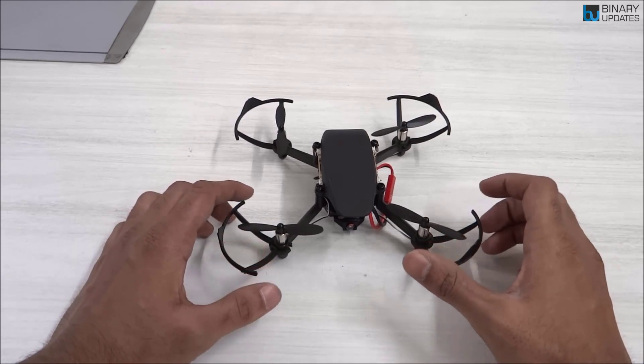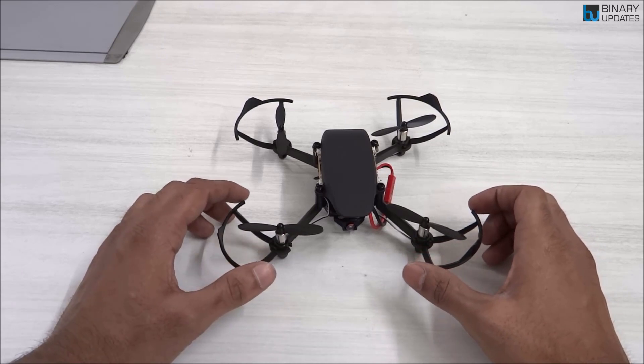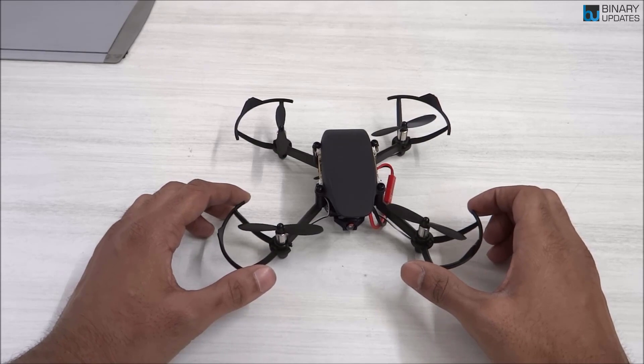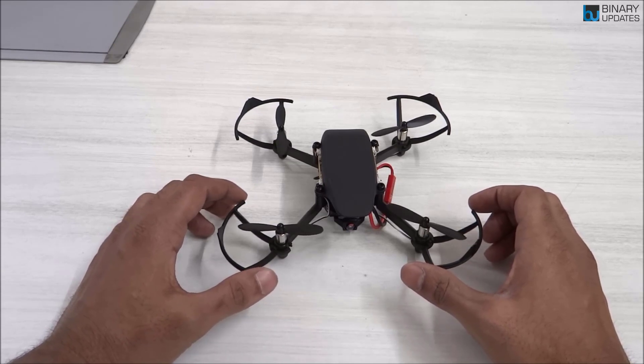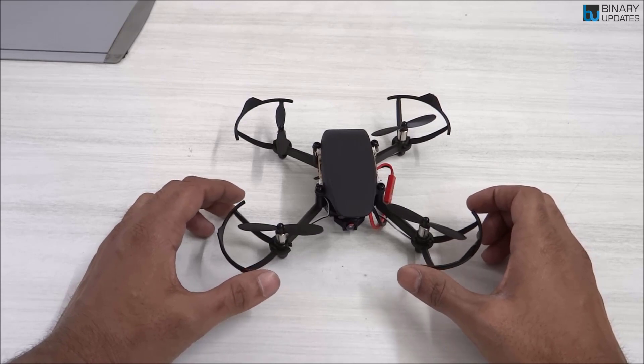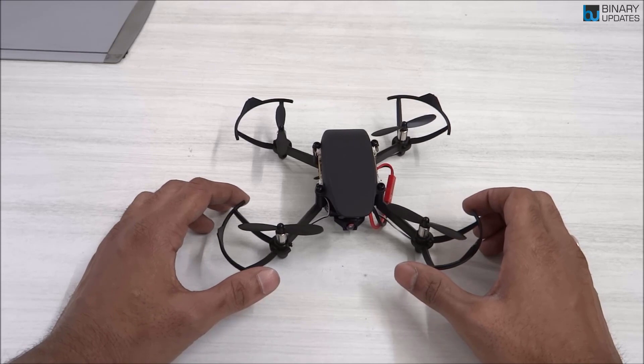I really fell in love with this Pluto X because it's aerodynamically very stable when it flies. Also, as a developer and programmer myself, I really wanted to find a drone which you can program, tinker, and build applications and use cases with. When I stumbled upon this Pluto X, I found out this is exactly what I was looking for.